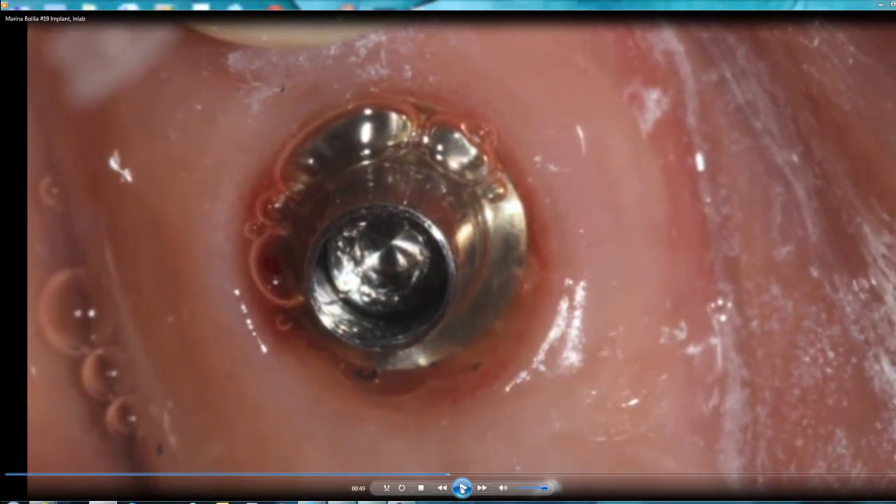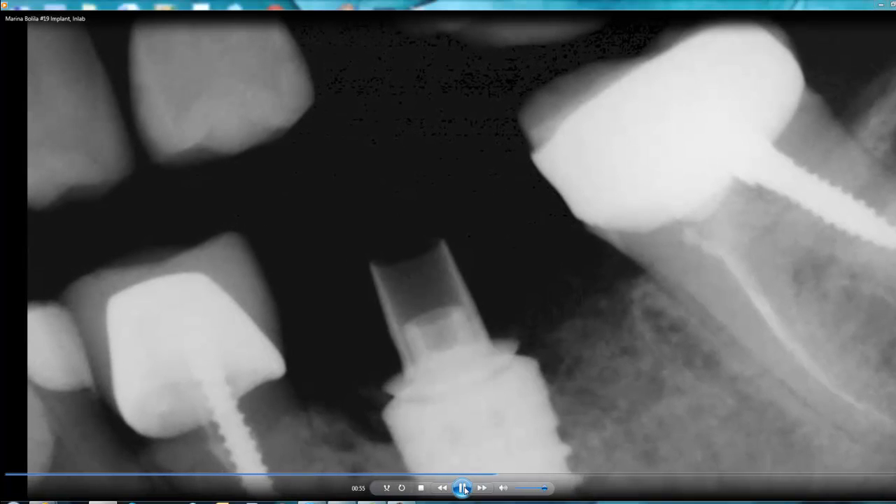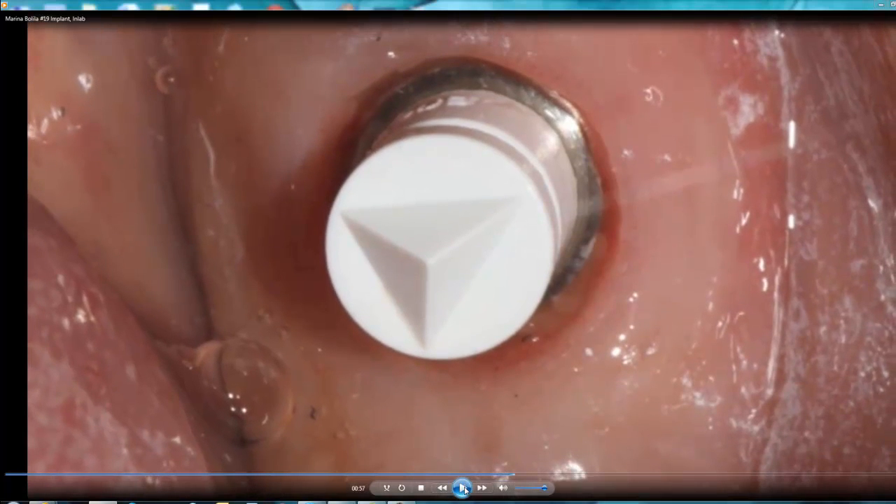I put the tie base on the implant and take an x-ray to verify its position. You can see again it's a platform switch and the tie base sits perfectly — right in the middle — to make sure the restored implant looks nice. We then place the scan body on top, and by placing the right anatomical healing cap you get a view of where the scan body will locate. Make sure it's all the way down and you can see the outline of the implant.